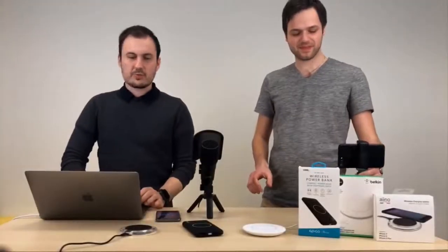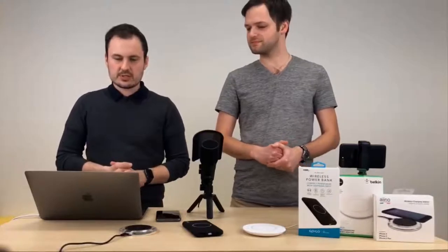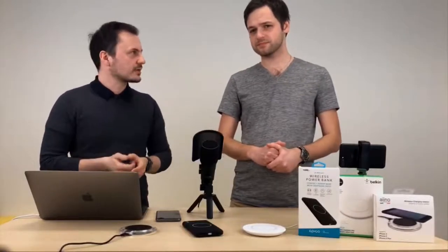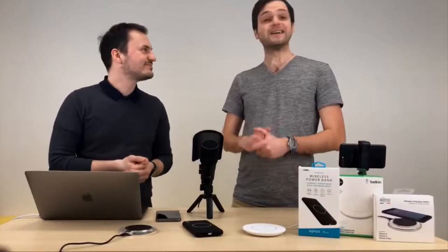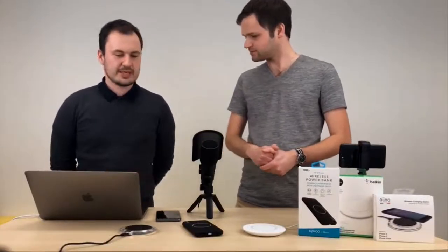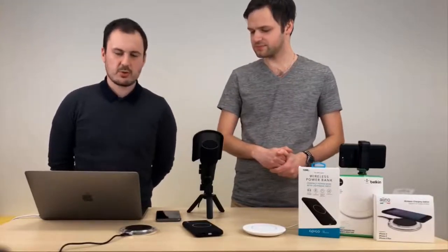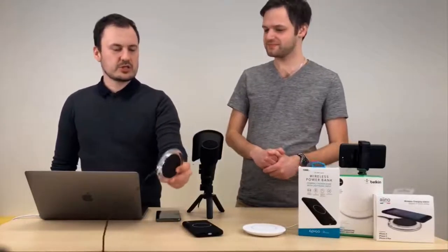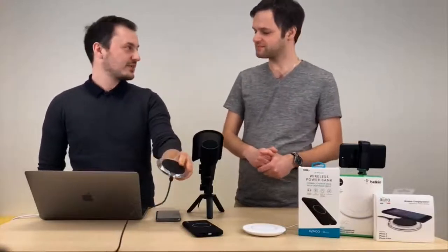To by byla teorie, co je nutné dodržet a s čím je nutné počítat. AirPower jsme taky řekli, kolik bude stát. Teďka tady máme konkrétní modely nabíječek, které jsme chtěli doporučit, protože je to zajímavá a dostupnější alternativa a už to funguje. Začneme italskou nabíječkou Aino – A-I-I-No. Je to velmi levná indukční bezdrátová nabíječka, která stojí 599 korun.